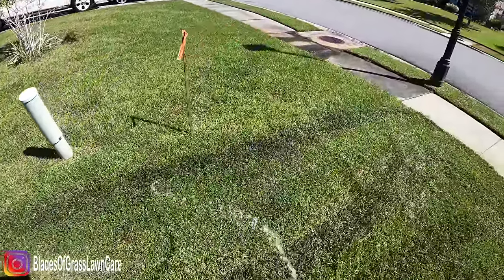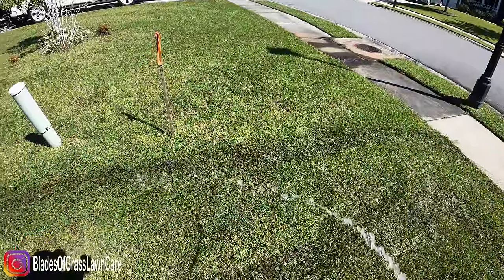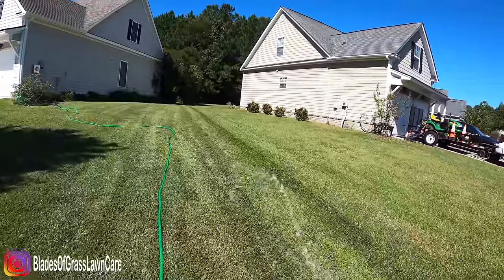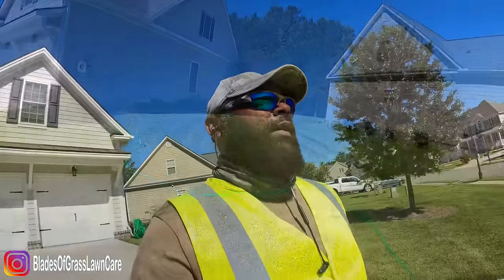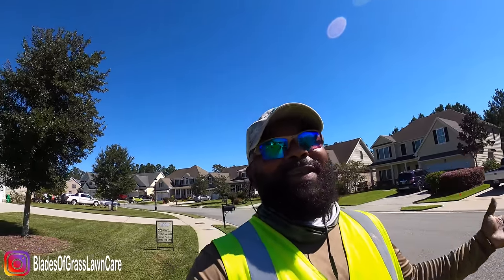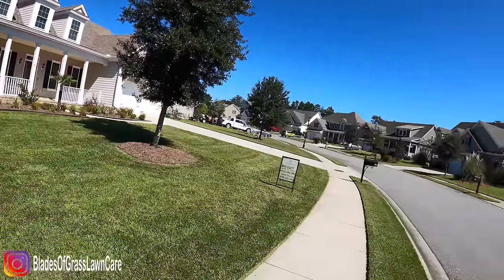Look at it this way — if the neighbors see you doing this, they go, 'This guy goes above and beyond.' Once it dries, you won't be able to see it. Now it looks good and we're good to go, because somebody is at home looking out the window watching what I'm doing. The last thing you want is somebody to say this company just left the thing looking like crazy. Look at that — it looks presentable and that's clean.